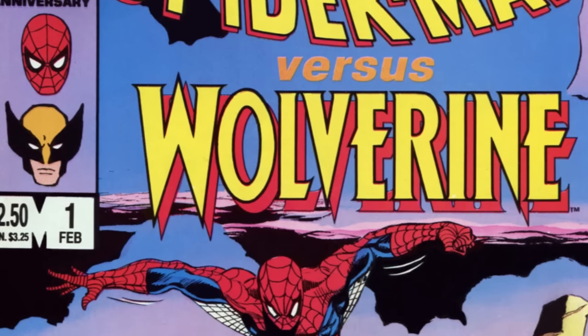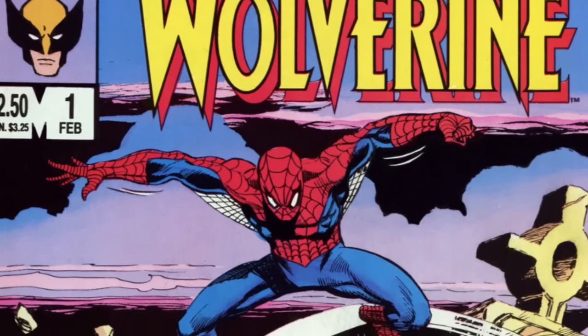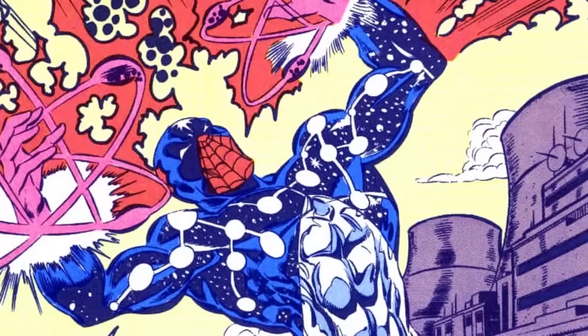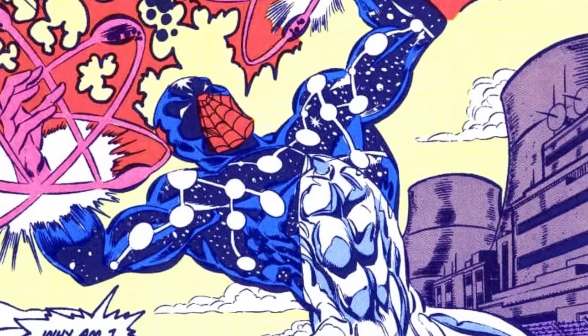In Spider-Man vs. Wolverine in 1987, Peter Parker found himself in Germany and without a costume. Not learning his lesson about aftermarket Spider-Man costumes, he picked one up which actually said "Does feine" on the back, which in German translates to "the spider." In 1990, Peter Parker was imbued with the awesome and seemingly limitless power of Captain Universe.